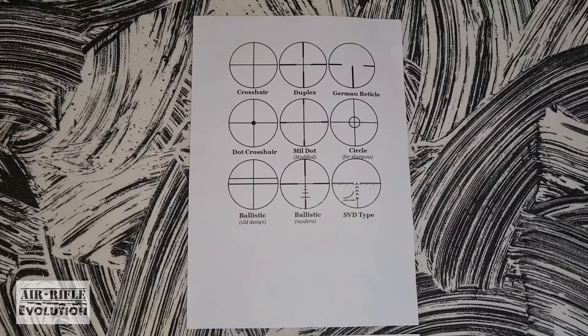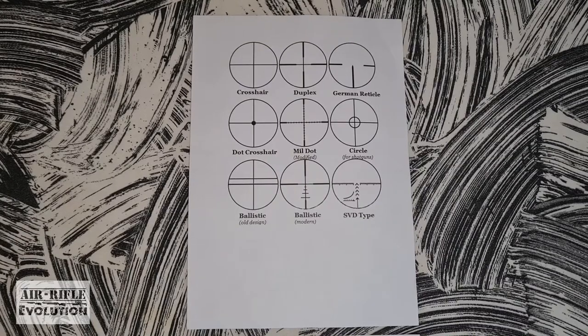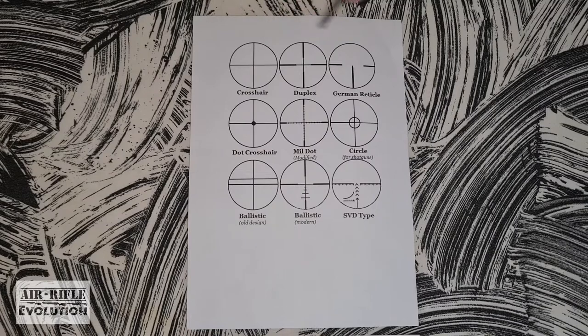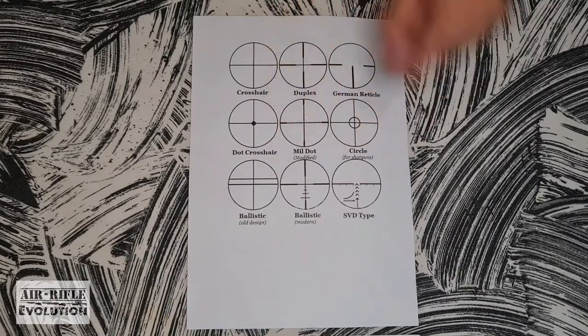Today's video is one of those that is easier demonstrated than just told. So let's have a look at my first close-up. For those of you who do not know scopes, this is what you will see when you look through a scope.